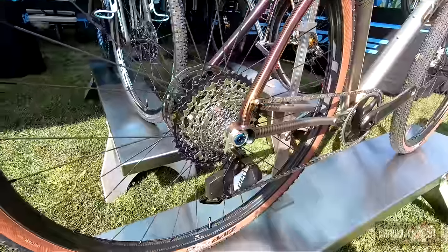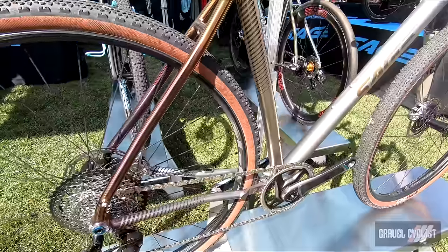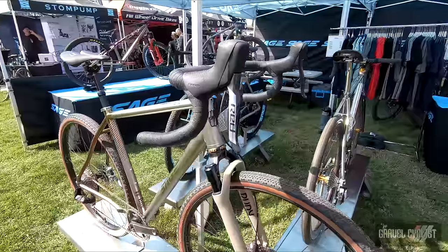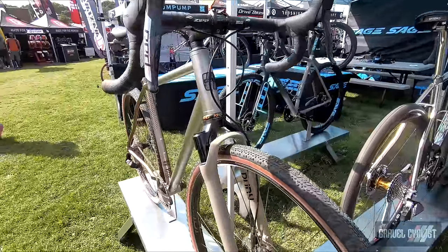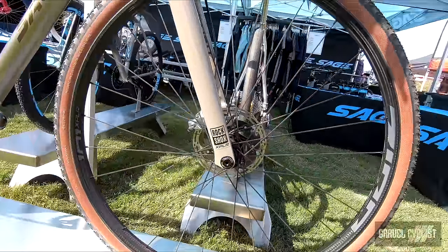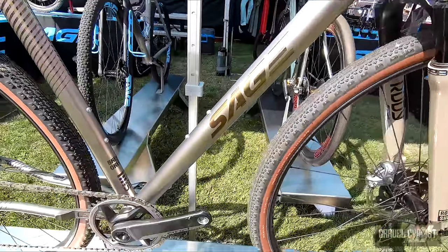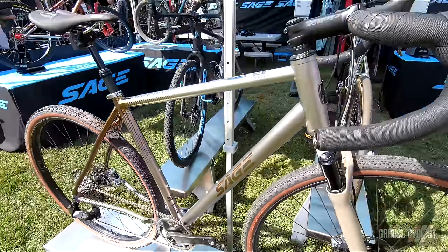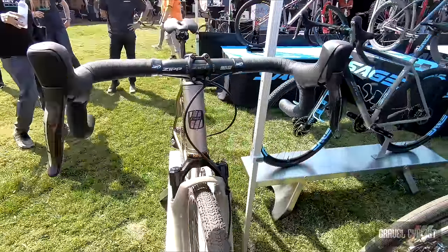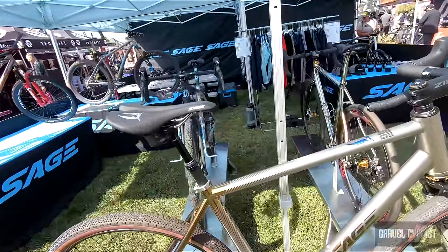This particular Storm King GP has a custom finish that has been polished, then anodized, then bead blasted with a little bit of Cerakote for extra finish options. For the geometry, we took our Storm King geometry and modified it for suspension — so this is a suspension-corrected frame. We've slackened the head angle, slackened the seat angle just a touch, lengthened the chainstays a little bit, and dropped the head tube by five millimeters. We've also set it specifically for a dropper post, which is zero offset only.